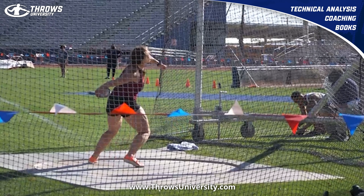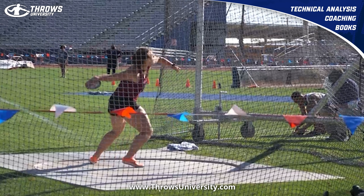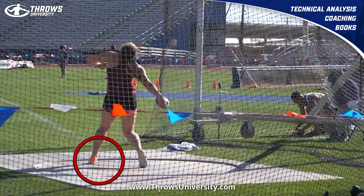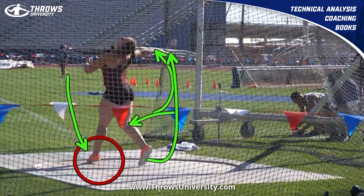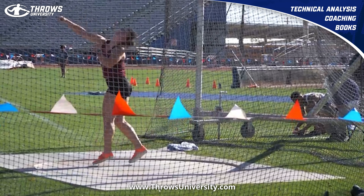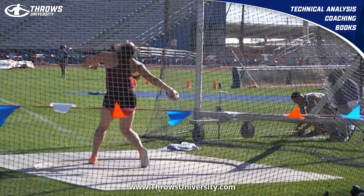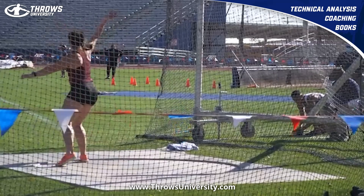Getting into that flat left foot enables everything to just sort of rotate past this left side. Bent right knee, discus is still in the hand, getting past that left side for that big finish forward. I actually think if she rotated a little more on this she probably would have saved that a little bit easier.